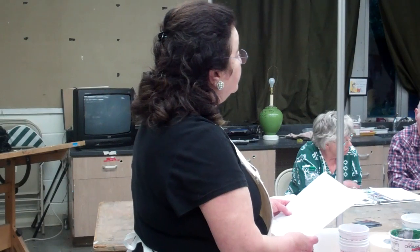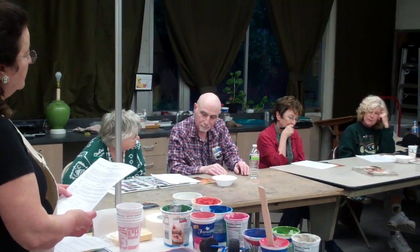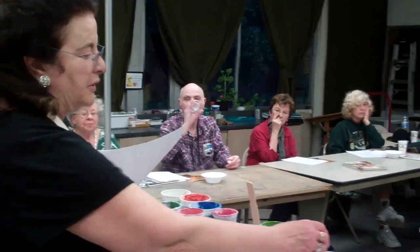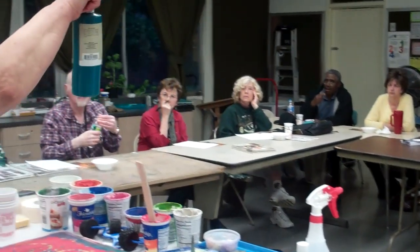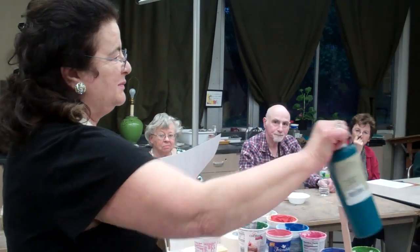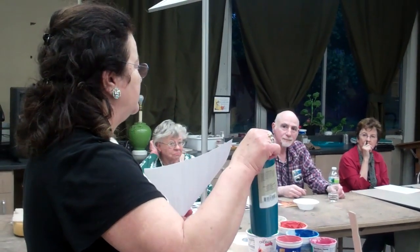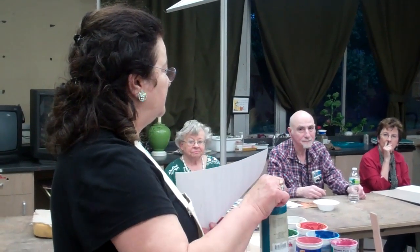Stoneware clay — go ahead. I want to ask about pigments. If you use dry pigments, do you need a binder? No, you don't want a binder. In fact, you can use tempera paint. When I work with kids I'll use tempera paint as a colorant because it's non-toxic and it's cheap. This stuff is expensive. You want the one that doesn't have a binder — the cheaper the tempera paint the better — because a binder will interfere.